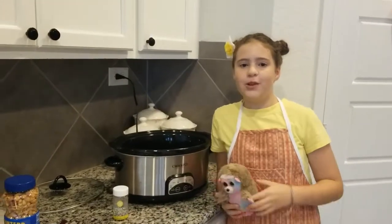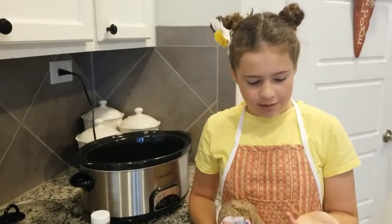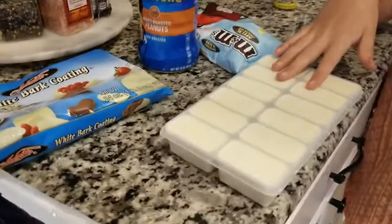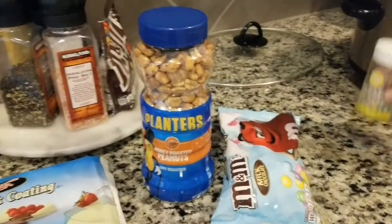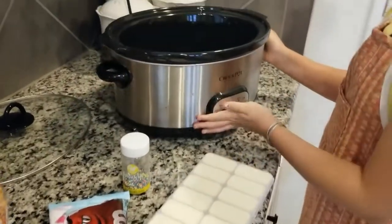We are back with another episode of Cooking with Mimi, and we're going to be making an Easter dish — a white chocolate candy truffle. You're going to need some white bark coating, which is basically white chocolate, some M&Ms, peanuts, and sprinkles.